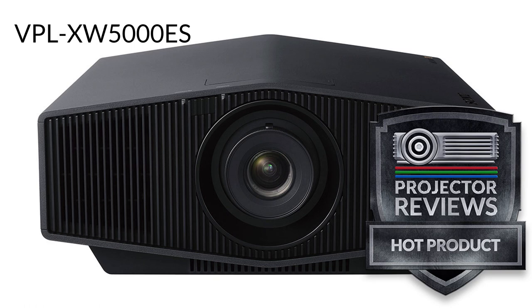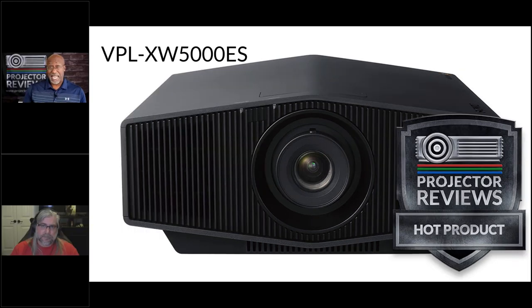At $6,000, the XW5000ES is an approachable price with no real competition from two-thousand-dollar DLP projectors. One thing people ask about is why the 5000 has a manual lens rather than motorized. The reason is straightforward: the entry model doesn't have picture position, so you're never changing aspect ratios or shifting the picture between scenes. On the VW325, the motorized lens was used once during setup and never touched again.